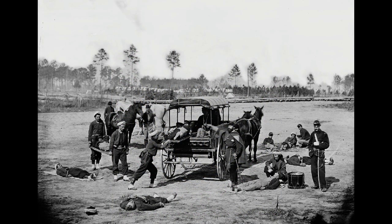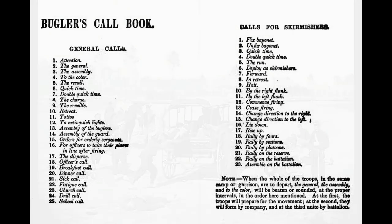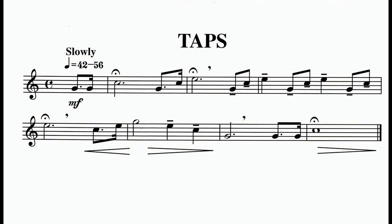In addition to musical duties, bandsmen and field musicians were called upon to act as stretcher bearers and hospital assistants during battle. Many would receive recognition, including the Medal of Honor, for bravery during the war. There are 50 military bugle calls in the infantry manuals of the Civil War era, and because of months of repetition and constant drilling, the soldiers learned them all.